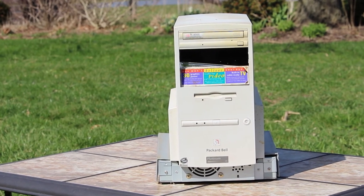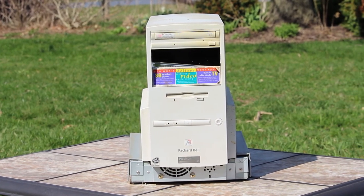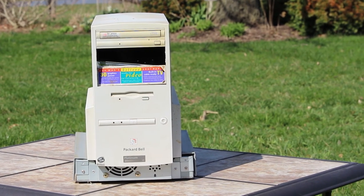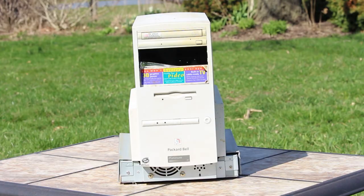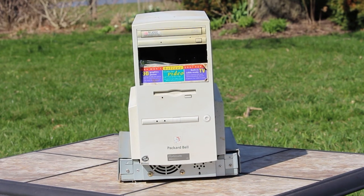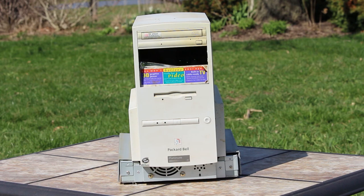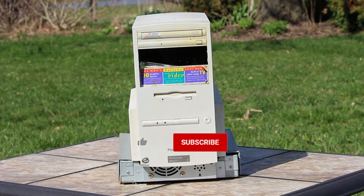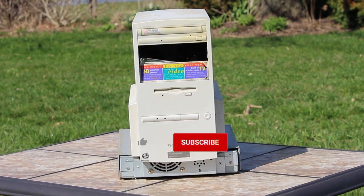So here's what I want to know from you guys. Is this machine unique enough and worthy of a restoration? I have a lot of these systems and not a lot of space, so I'm going to have to start deciding which ones stay and which ones go. So what do you think, and what's your reasoning behind it? Drop a comment below and let me know. And also make sure you've hit the like, subscribe, and bell icon. Until next time!